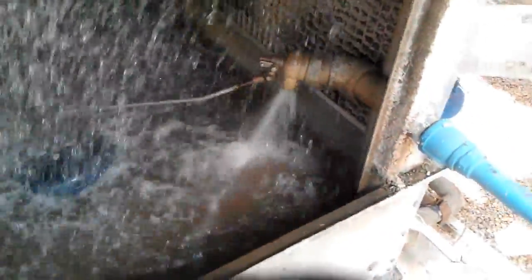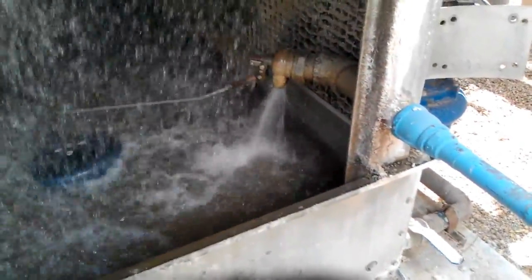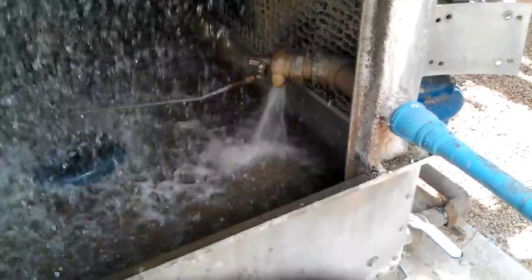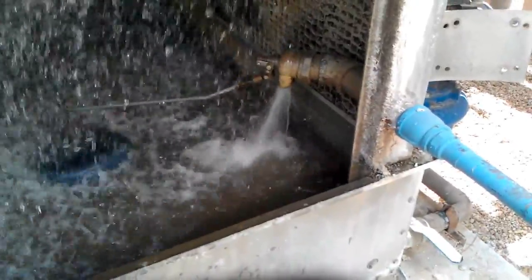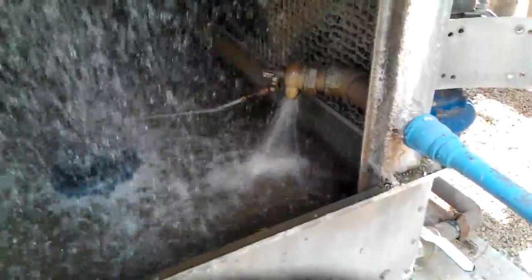Got the panel top on the Evapco here. This gives you the idea of how much water is being evaporated and how much is coming in to compensate. And this is only about 11 a.m. in the morning — it's going to be probably at least double that by about 3, 4 o'clock in the afternoon.